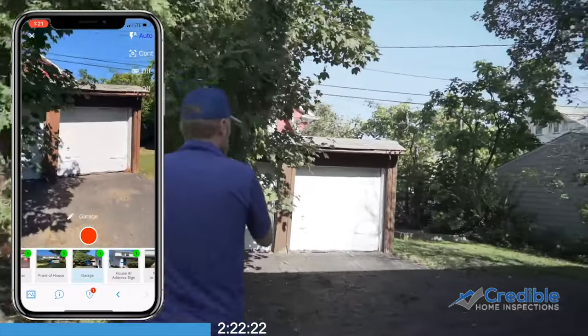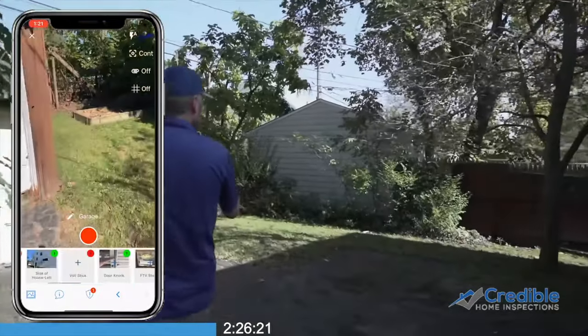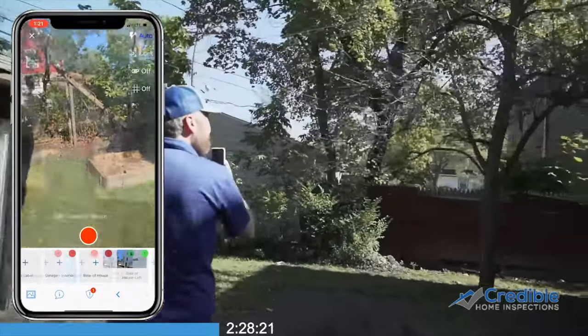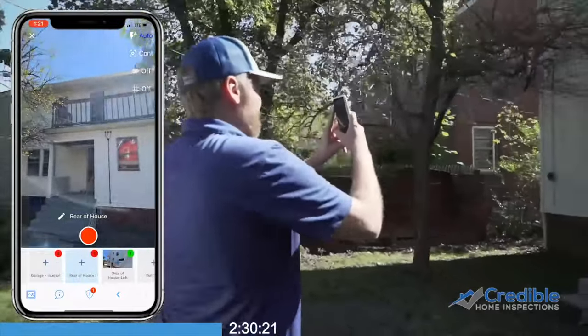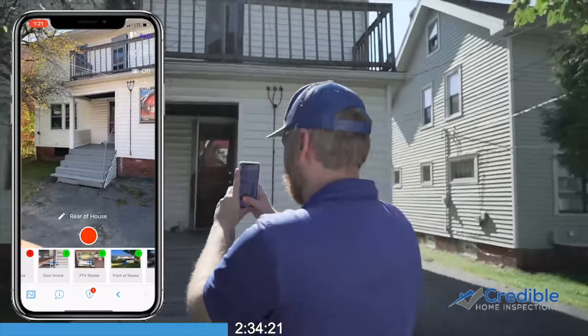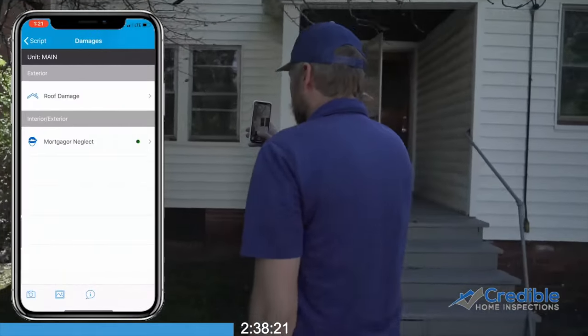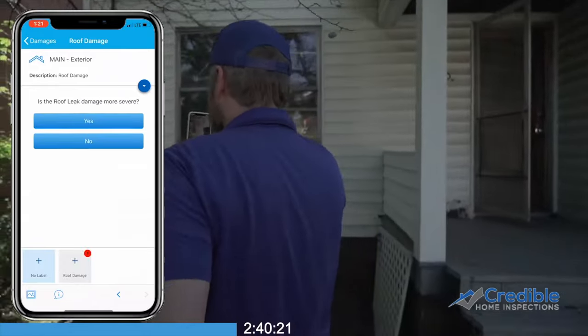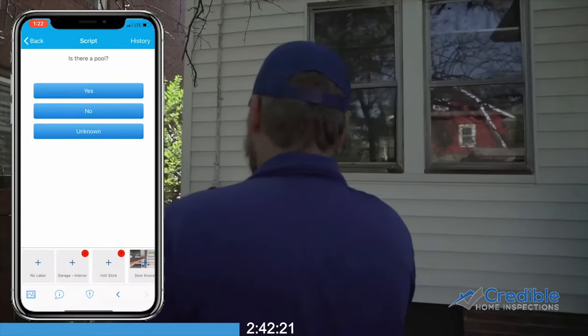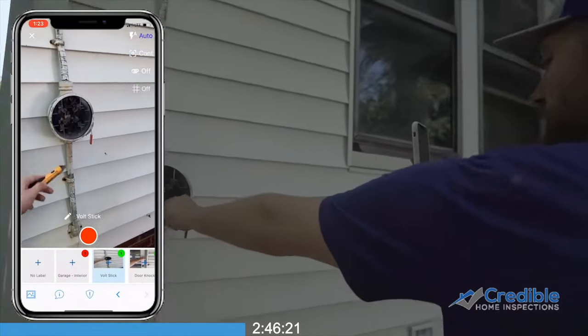If there is a garage present, please photo document the exterior and interior of the garage. Get your volt stick photo at the meter to determine if there is any power at the home.